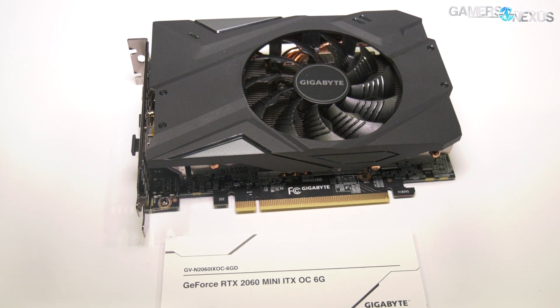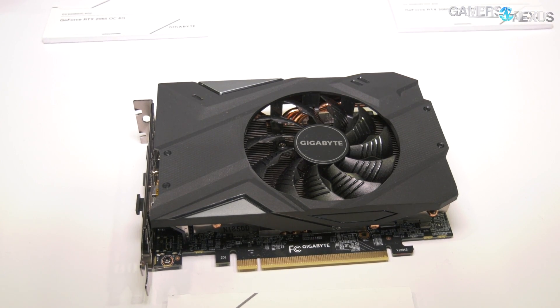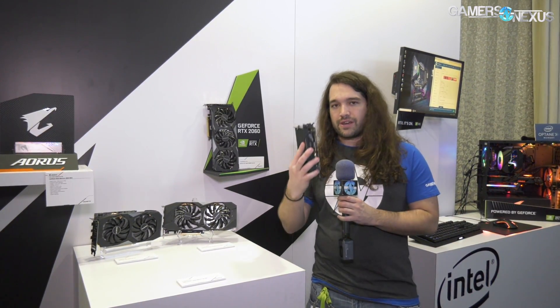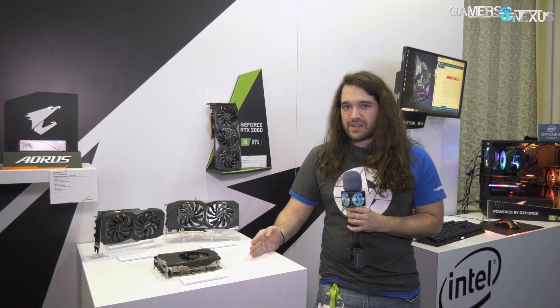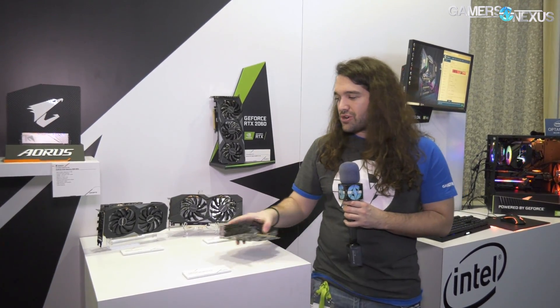I think this one will interest more people because it's small — the Mini ITX OC. We've used a similar card, the 1070 model, in our mini ITX test bench. It's a small card. We were just talking with another vendor about how small two-slot cards in the 20 series are pretty hard to find — Zotac is coming out with one, but we haven't seen too many just yet. The problem is that as the GTX 10 series gets phased out, there's going to be a gap in coverage where people are waiting for ITX models but can't buy the 10 series and are waiting for 20 series ITX to come out.